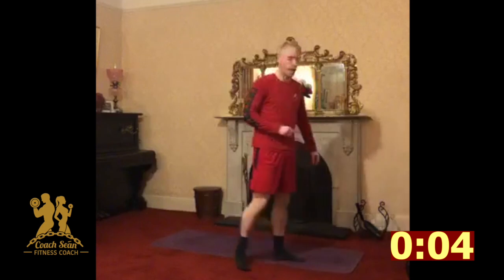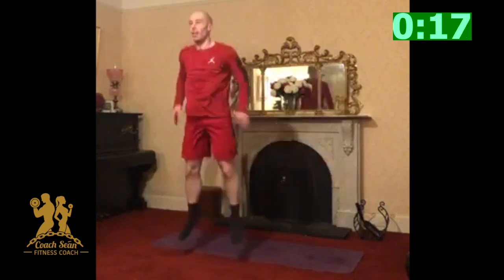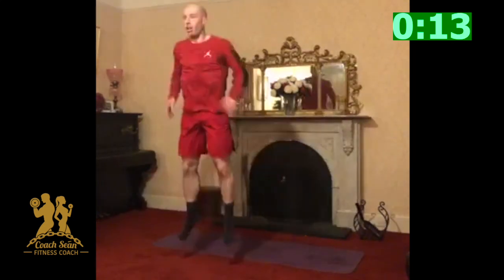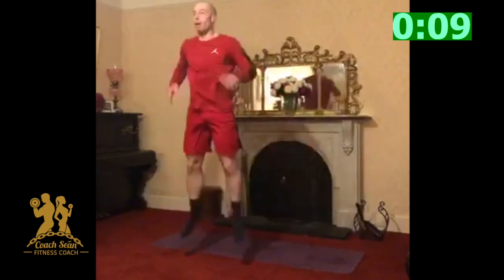Halfway. Halfway there. Two rounds on each, two to go. Let's go. Good, keep going, almost there.